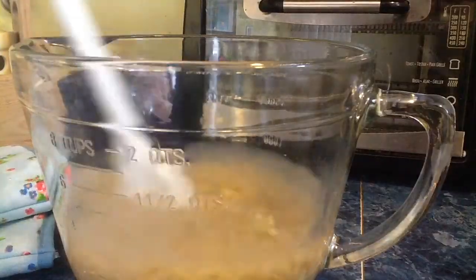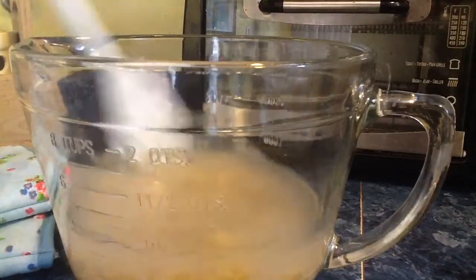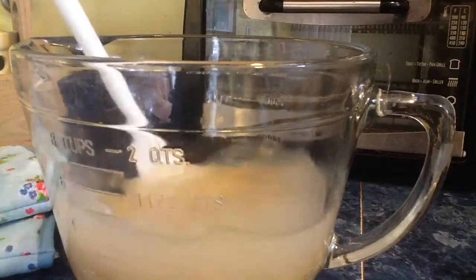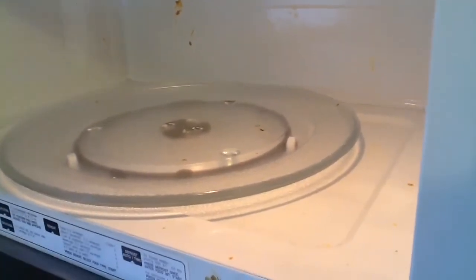Now mix them up. I'm so excited. Do this for a little bit until all your noodles feel separated and then we can get on to the next step, you idiot. Come on, mix them up. Shake what your mama gave you.